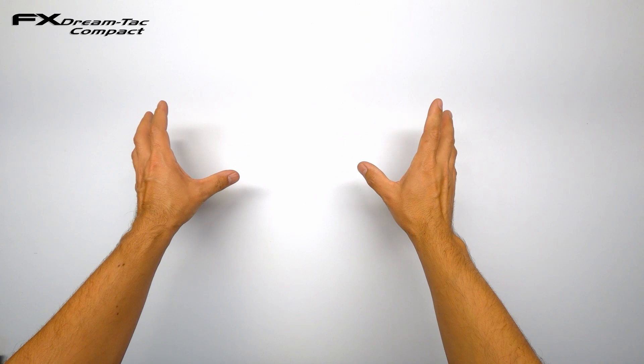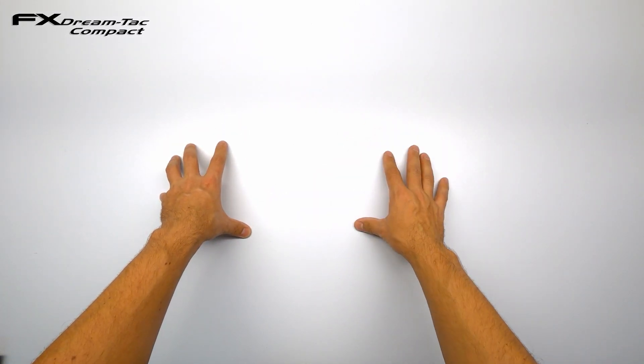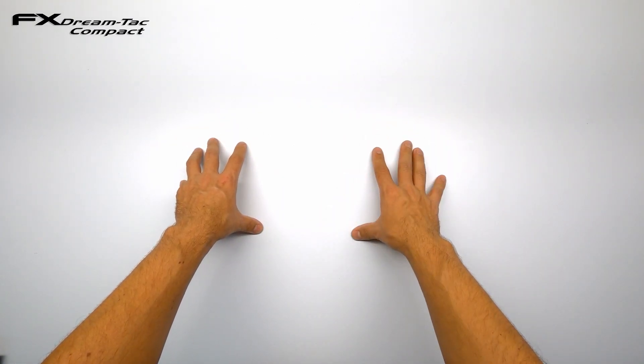Hi everyone! Welcome to my first attempt to make an airgun tuning video. I am by no means an expert in this and I don't claim to be so. If you have any tips or tricks for me, please share them in the comments down below.